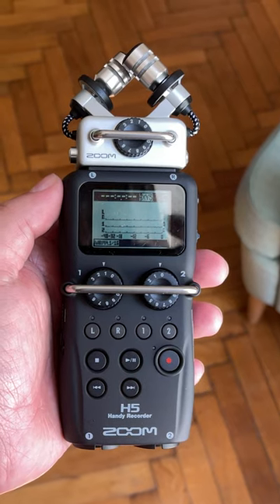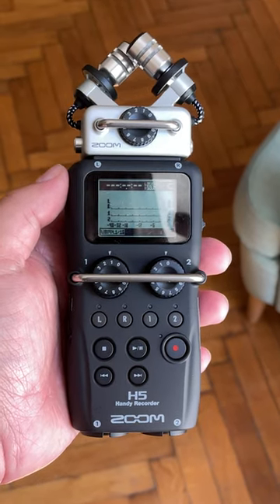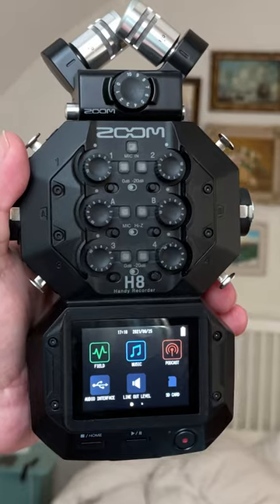This is not an issue with the other H-series recorders like the H5, H6, or the H8.